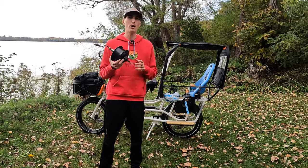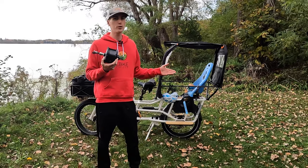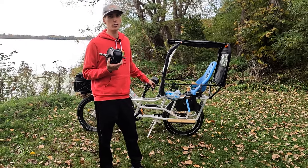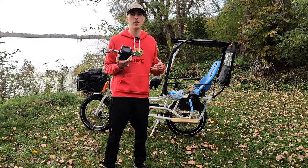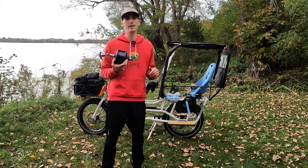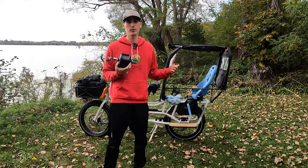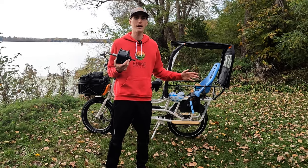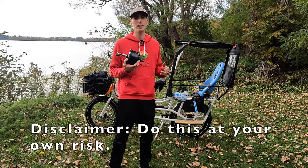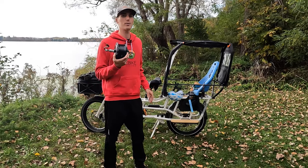One thing to note: Rad Power Bikes doesn't sell motors separately — they only sell the wheel assemblies from what I understand. So there's no option to buy a motor to just throw into your Rad Wagon or any other Rad Power Bike without also replacing the controller. So this is more for informational purposes and showing you how it is possible. Or perhaps you really want to soup up your electric bike and put in a new controller — we did a video on that, I'll put it in the top right-hand corner. Some people do opt to put a bigger motor in. Just to note: I am not an electric bike technician, and this is the first time I've actually put a motor in an electric bike, but I thought it was interesting and a fun project to share.